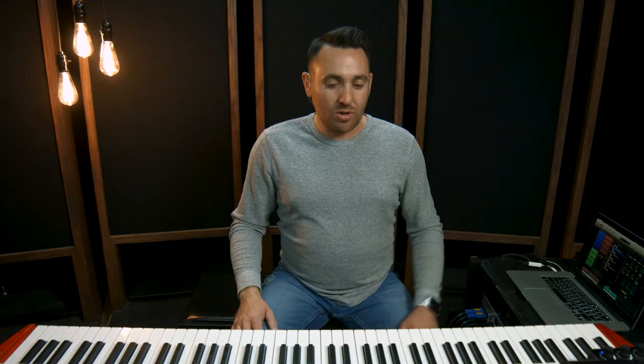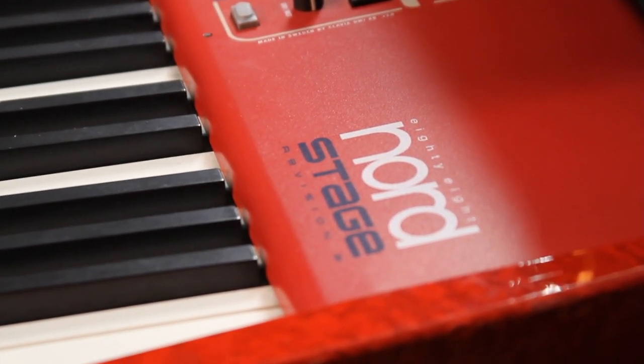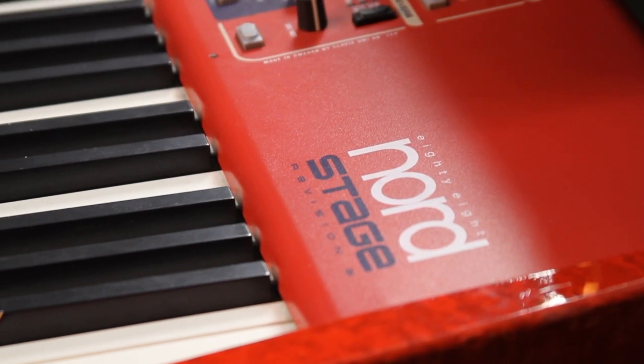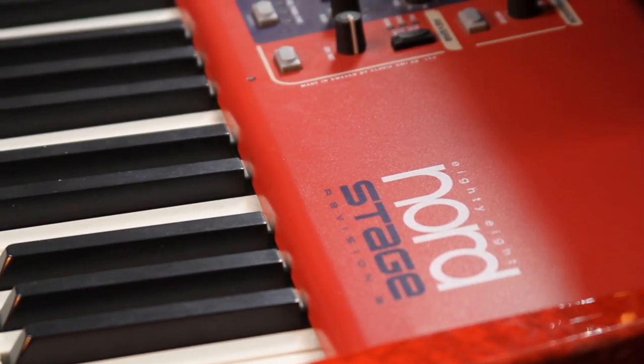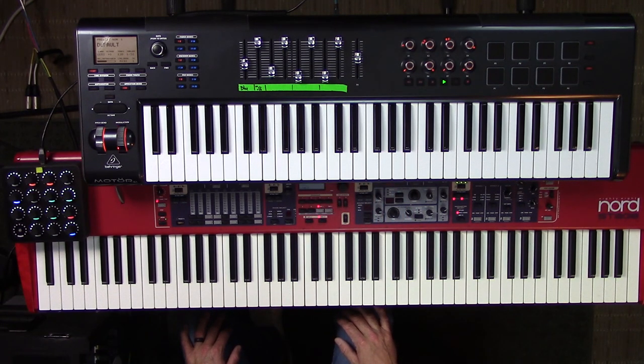I picked this Nord Stage up years ago - I didn't go out and buy it just because it was the best most expensive board. I got it because of its size and the internal sounds. The way I was using it, I moved my stuff a lot and play a lot of different places, so I needed something really compact. I had a bigger board and it was always hard to get into my truck or a car.